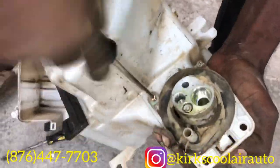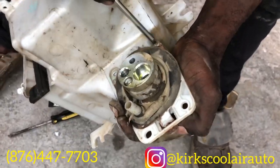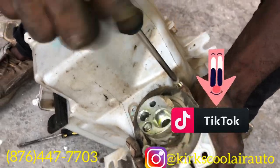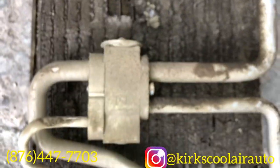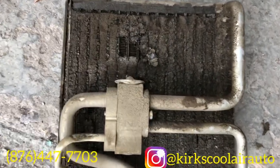Just a few more screws to go. This is how the evaporator core looks — it's in bad condition, but we're gonna clean it up and get it looking new again.